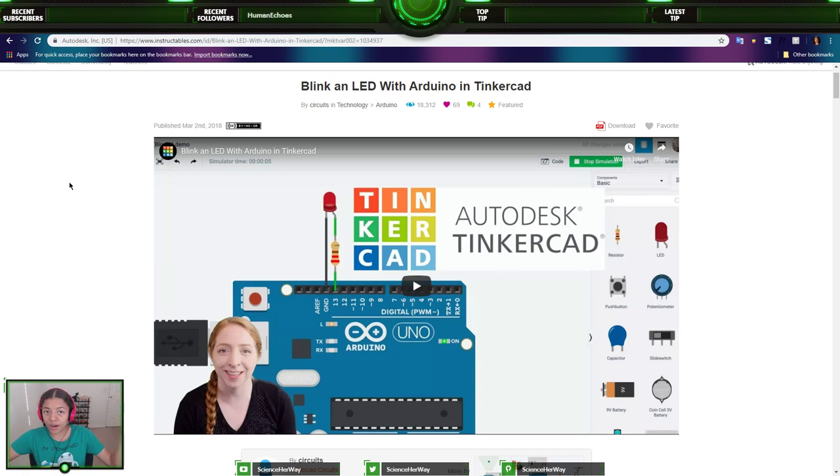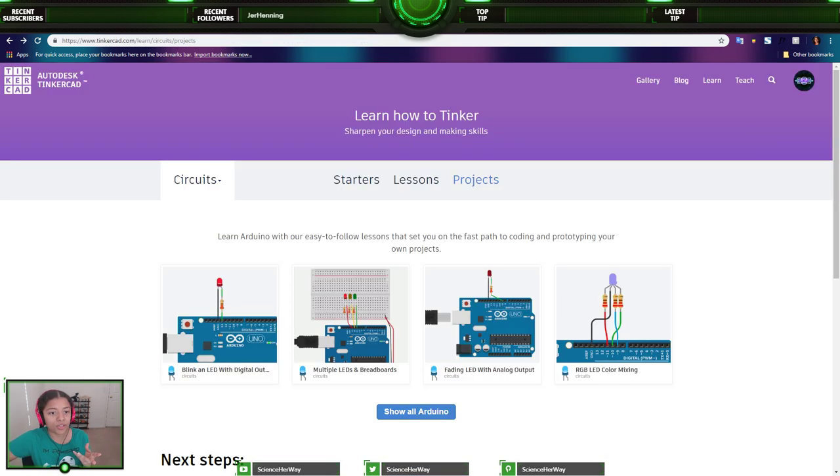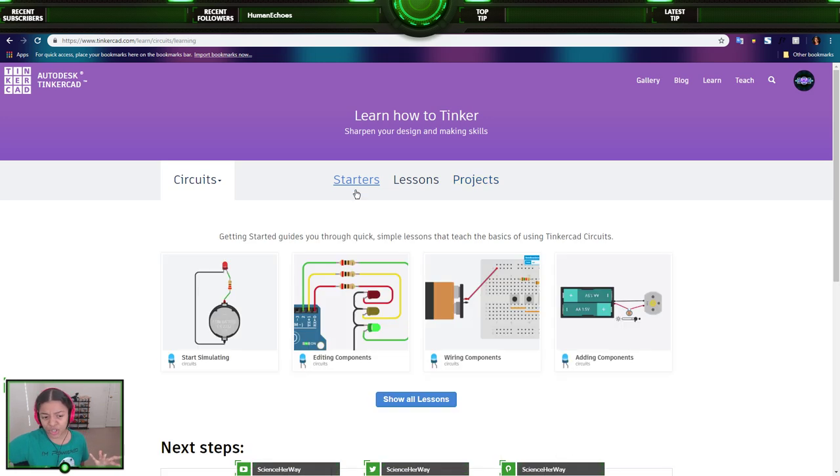There is now code blocks, and Tinkercad also has lessons on their website, so you don't always have to go to Instructables. You have to be signed in to Tinkercad — the account is free, but you do have to be 13 years and older. If you're not, you need a parent to sign on as a moderator. If you go to Learn and then Circuits, there are starters that get you familiar with the Arduino editor, and lessons that teach you different things.